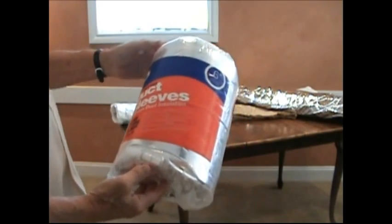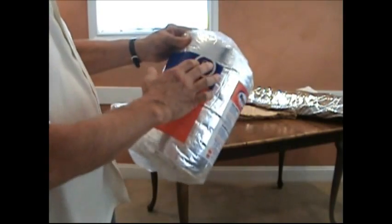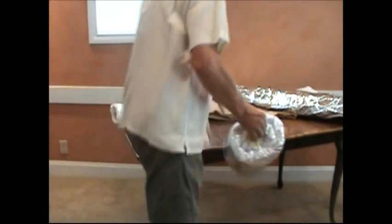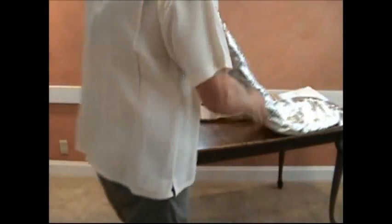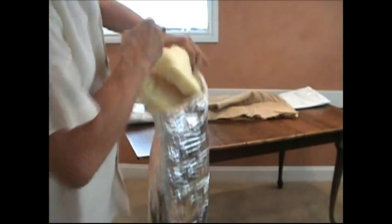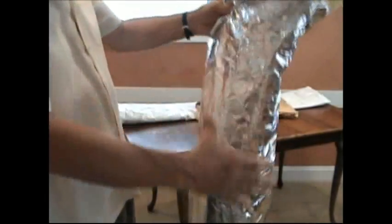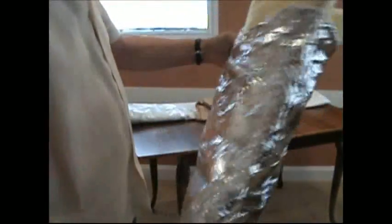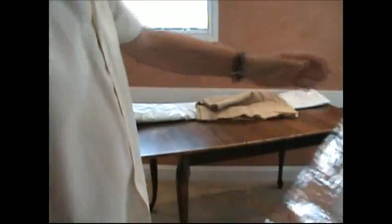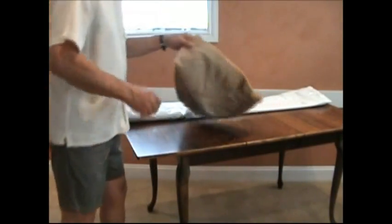Another product called Duck Sleeves comes in different diameters — this one is six inches in diameter. The inside of the sleeve is fiberglass. You cut the edge of the sleeve, wrap it around the hose, and secure it with duct tape. It's a little bulky, and some people don't want fiberglass in their house, but it does work well.